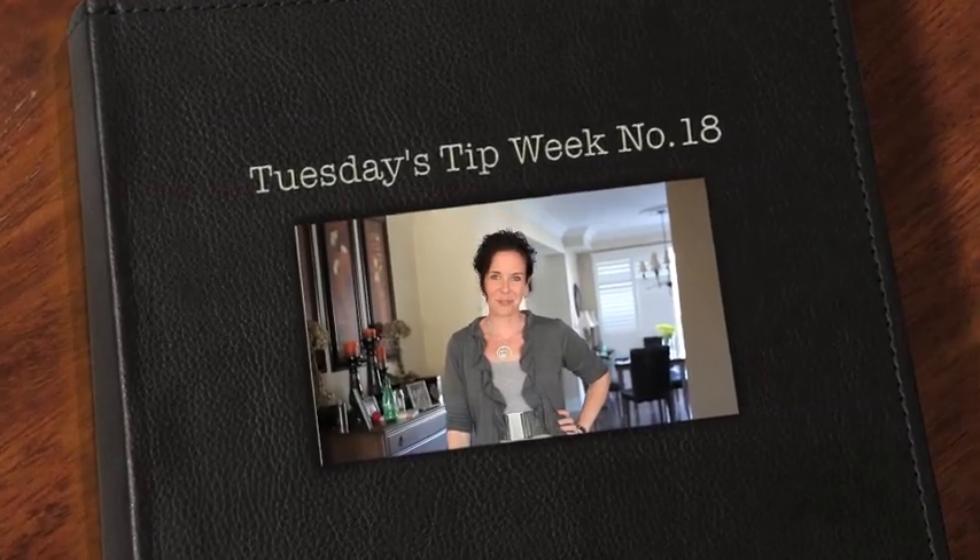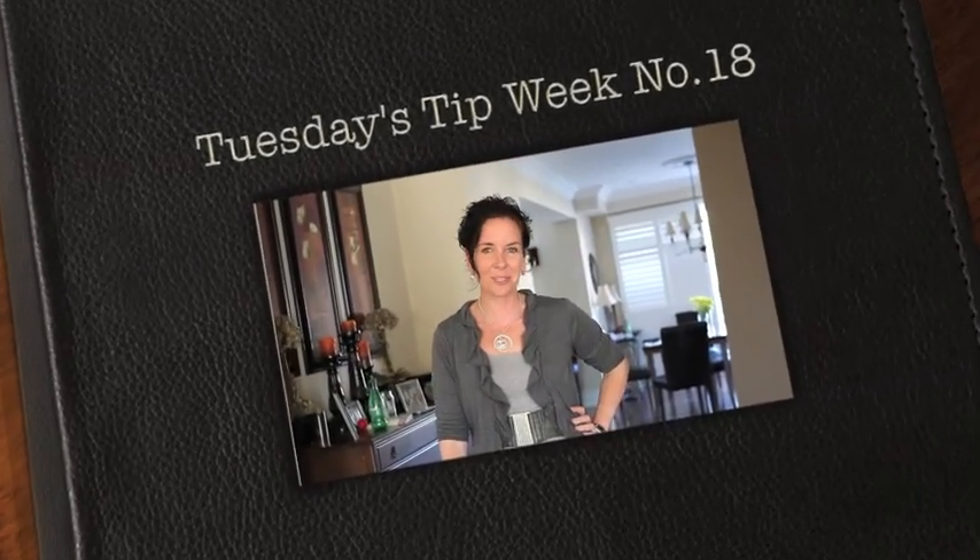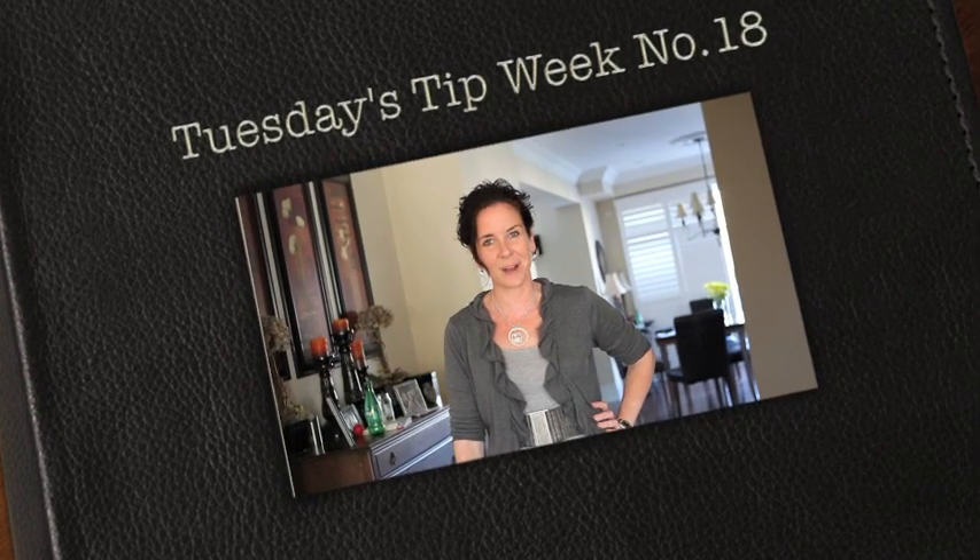Hi everyone and thank you for joining us for Tuesday's Tip. My name is Julie Johnson and these are brought to you by Vine Images. Welcome to week number 18. Over the past couple months I've had photographers inquire into seeing me in action and seeing me work, and to get into my thoughts and the way that I shoot. So today you're gonna have that opportunity.